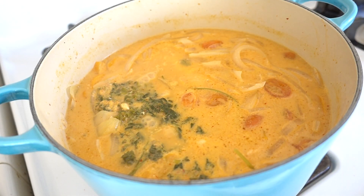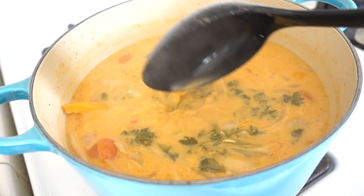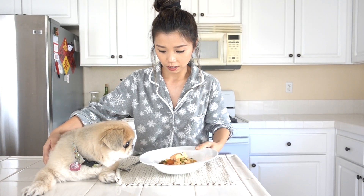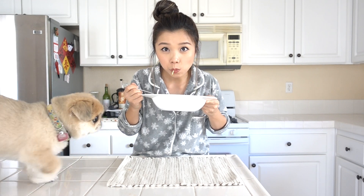Mmm, look at that! This might seem a little watery but you can actually eat it as a soup broth with noodles, or you can mix it with rice too. Yay, it's done! This coconut curry with salmon is really good with pasta or rice. It's very light, very quick, and very yummy.